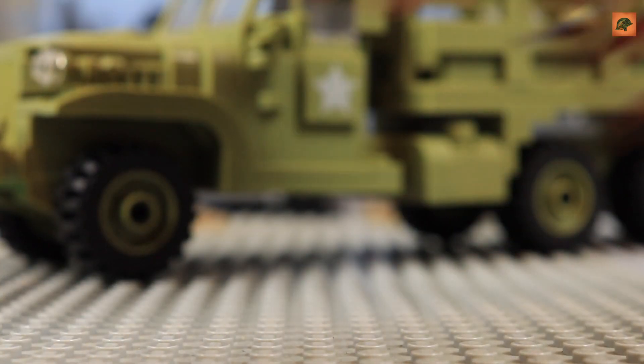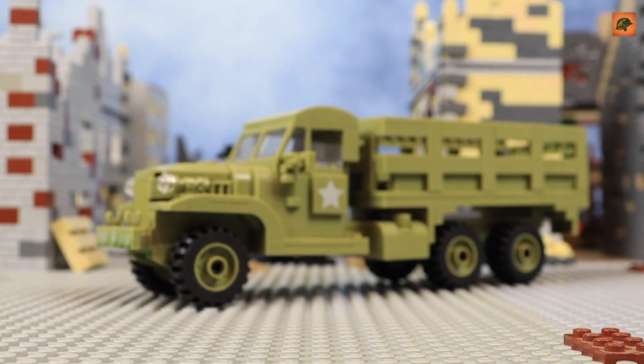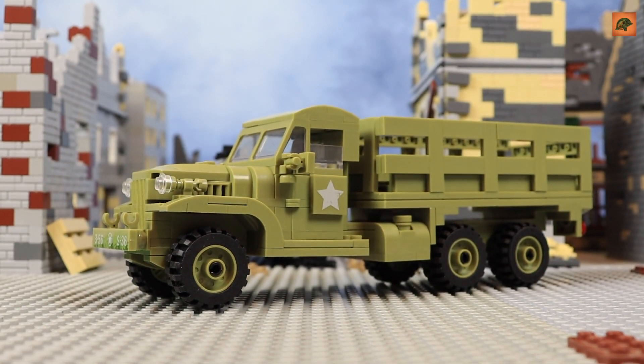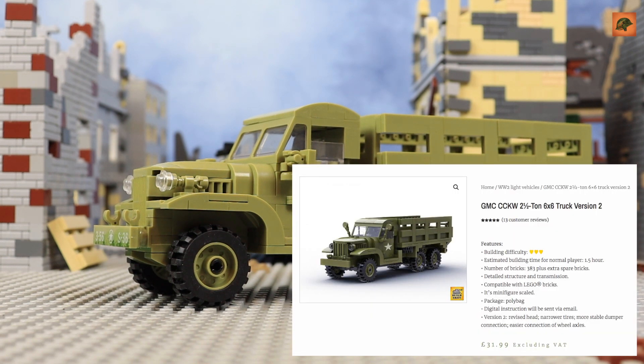Let's take away the bushes and that strange thing. The only good part of this set is the cargo truck itself — I like the design. I got this set from AliExpress for $20. But when I posted a picture on Instagram, I got a message from the company Build Army, telling me that the Chinese sellers just stole the design from them.